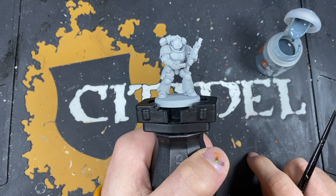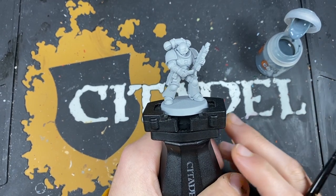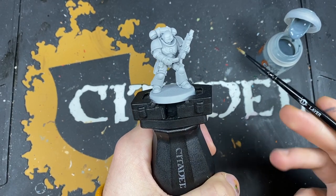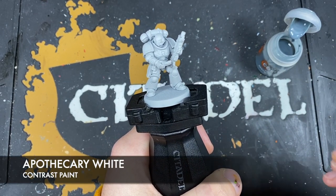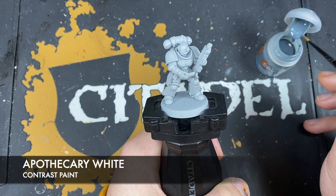This model is primed in Grey Seer because we want a nice cold white, nice bright as well. Having it in Wraithbone would make it look a bit weird. So we've primed it in Grey Seer and we're ready to get painting. I'm going to be using a medium layer brush and the first thing we're going to do is paint the armour. We're going to be using Apothecary White. I've got a small layer brush on standby as well for when we're doing some more technical work, but we're going to be using this medium layer brush first.